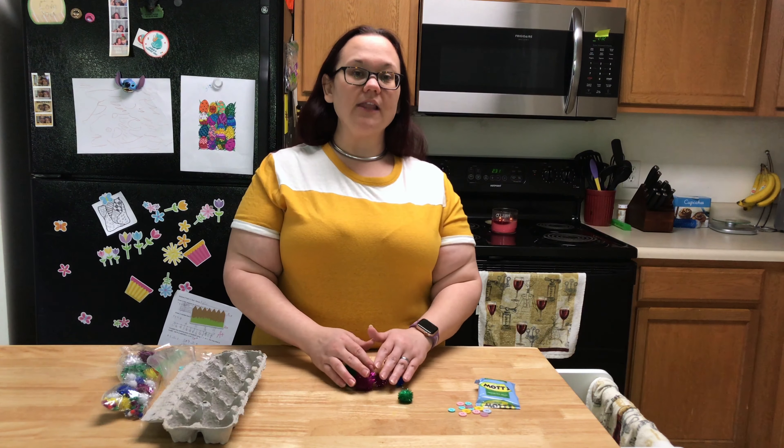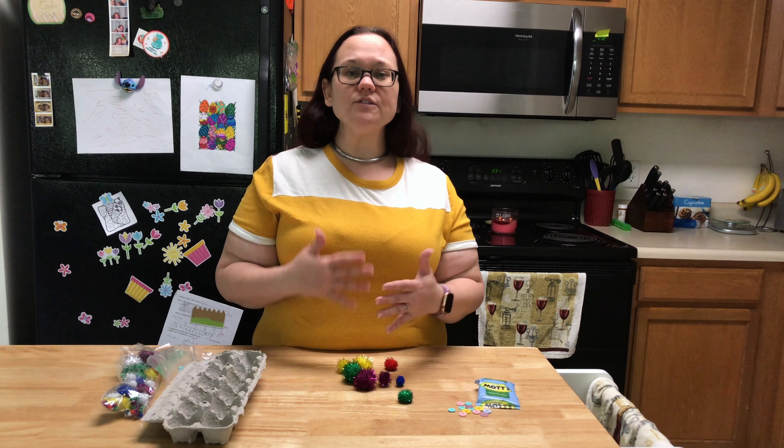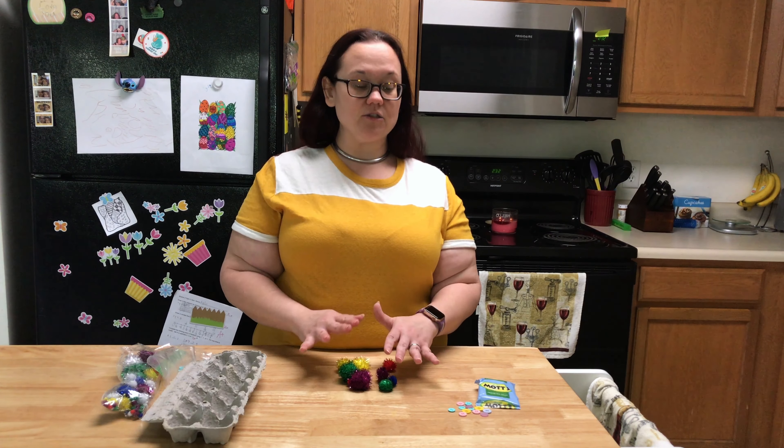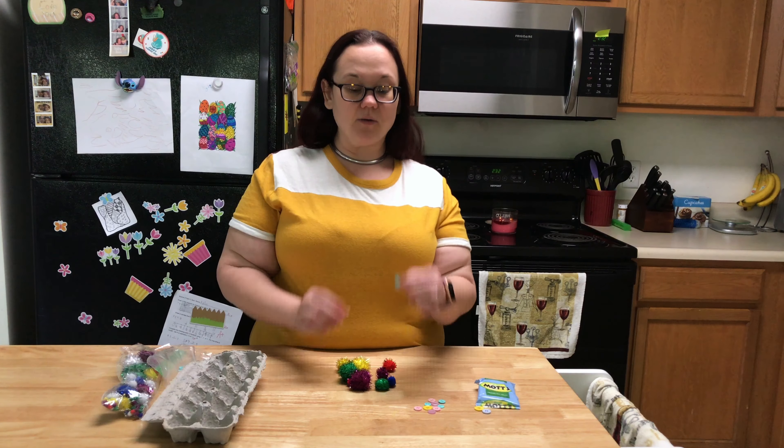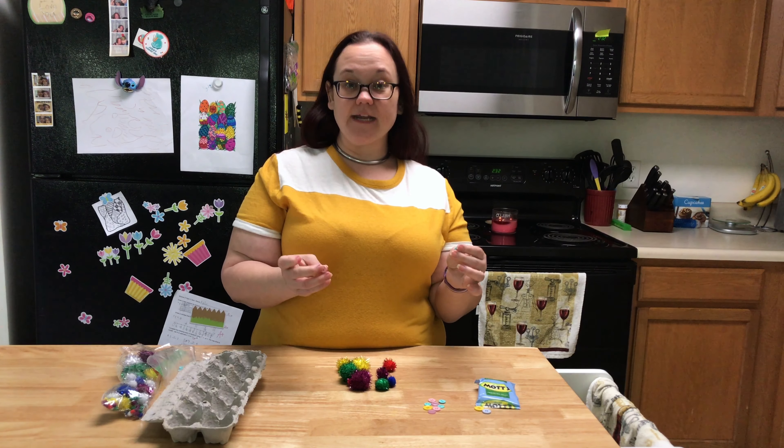Even though they're the same color, you might now resort them by size. I encourage you to ask open-ended questions about how they think they could sort the items, so it allows them some more freedom and also some critical thinking. That way you're getting them thinking about how the items can relate to each other.